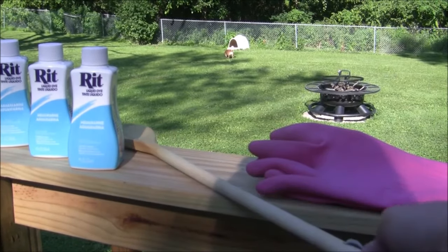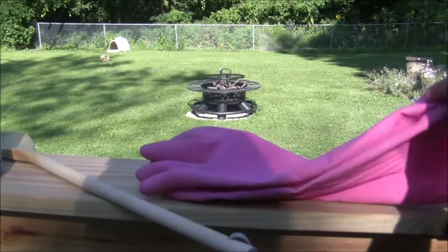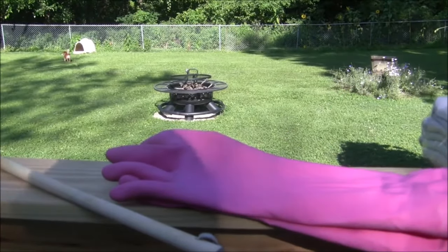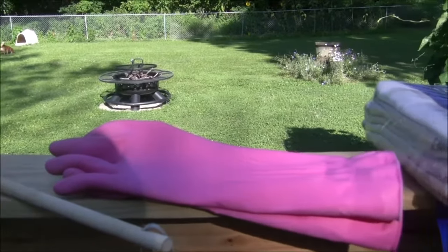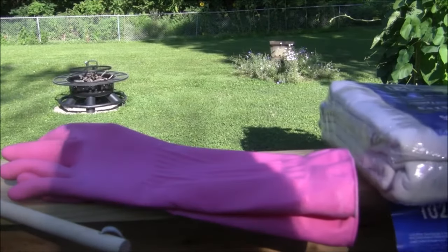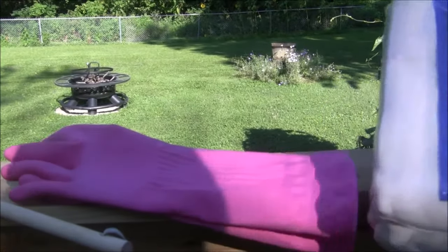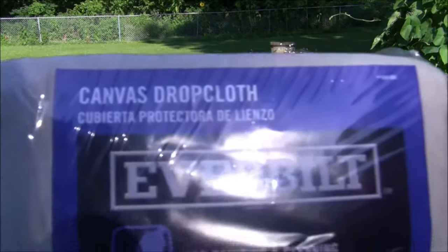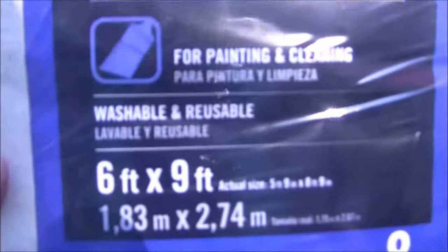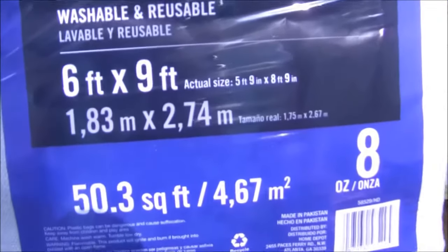I also have some old gloves that I don't use - I basically just use them for any of my crafting stuff. The other thing I have is the canvas. This is one I haven't used yet - it's a six by nine and I found mine at Home Depot.